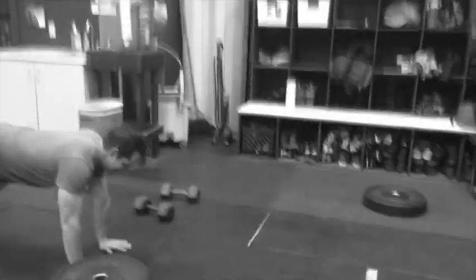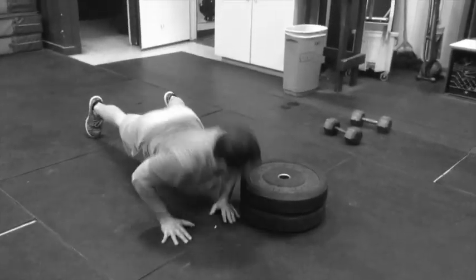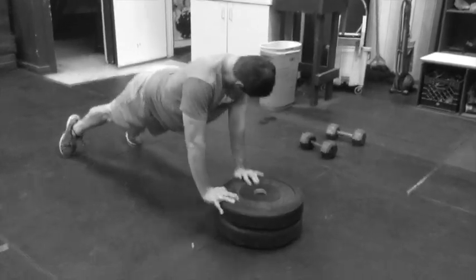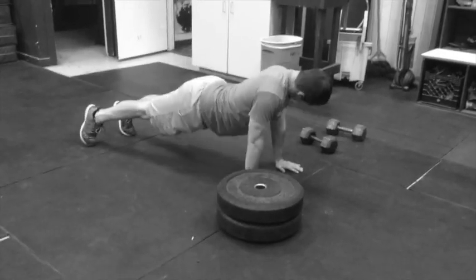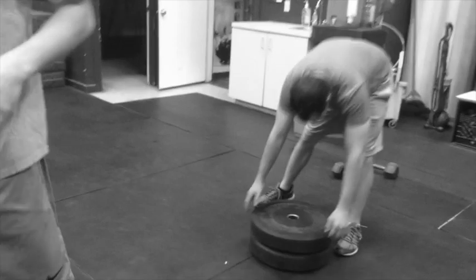And then one plyo push-up lap. Use one or two plates, float up, cross, back, and down. Let's go ahead and drop to just one plate. Then lap plus pec stretch.